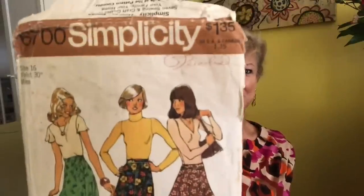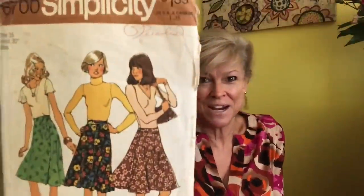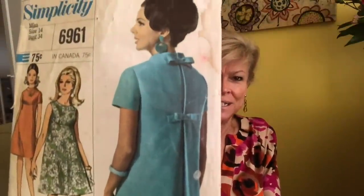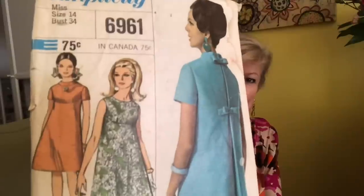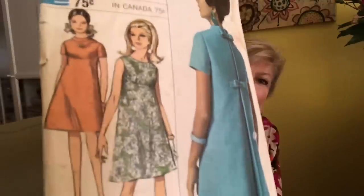That dress has pleats. Simplicity 1960s. This I believe is 1970s — Simplicity 6700, a cute wrap skirt, very very cute. I used to love paging through those counter books as a kid — I would look at their shoes, their hairstyles. The illustrations are such a treat. Simplicity 6961 — this is another designer fashion: little bows on the back pleat, and sleeveless or with short sleeves. It's got an interesting seam right there at the bust line.